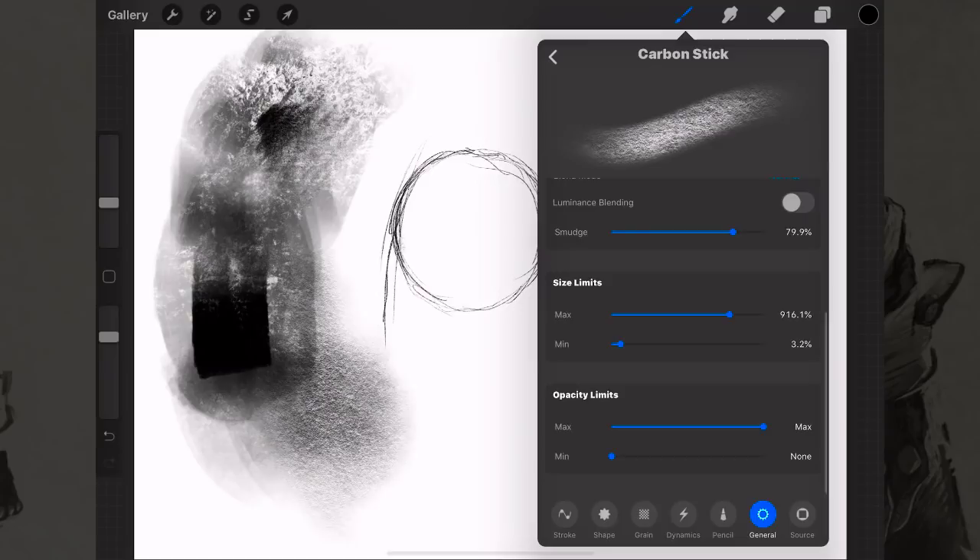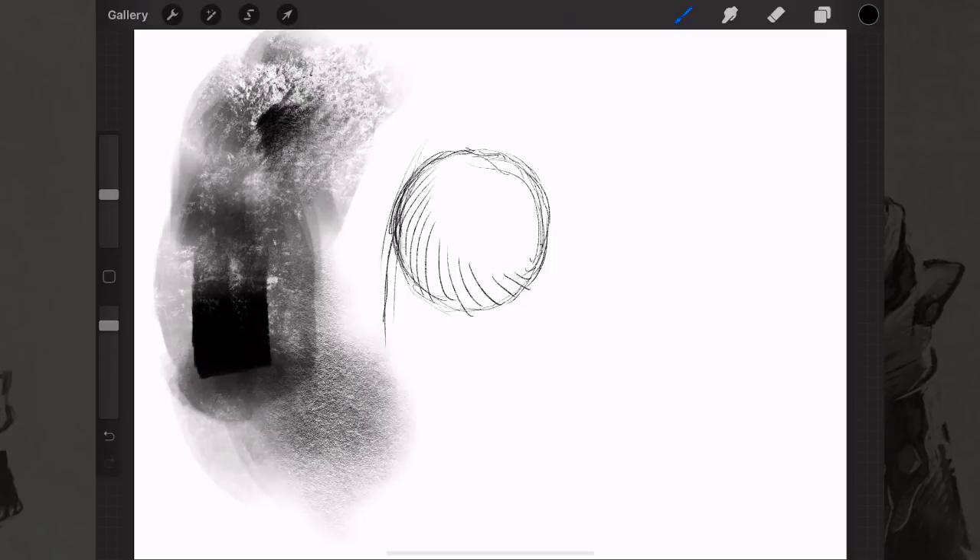For now, just pull up some pencil brushes and doodle whenever you've got a free minute to get comfortable with it. Remember it's okay to just doodle around and feel around to find what brushes feel right to you.